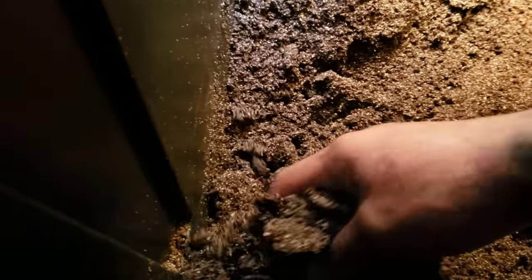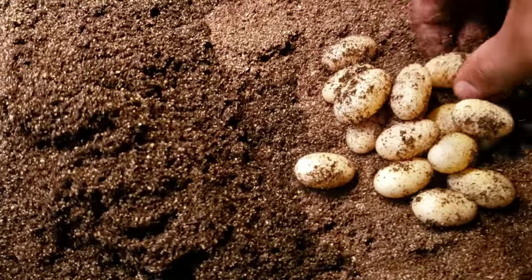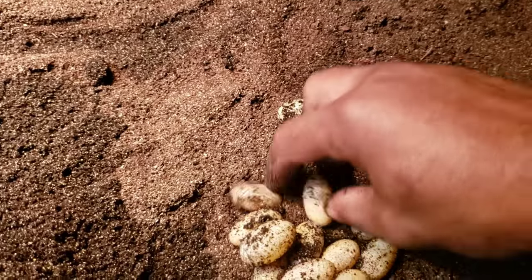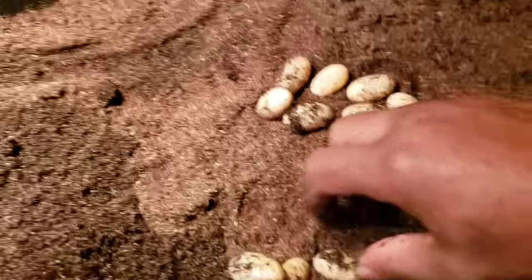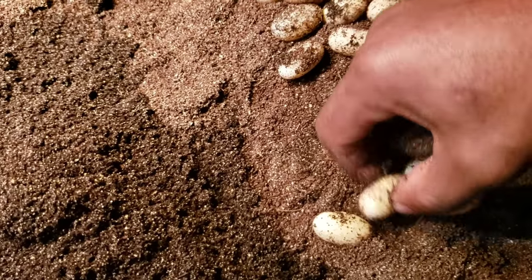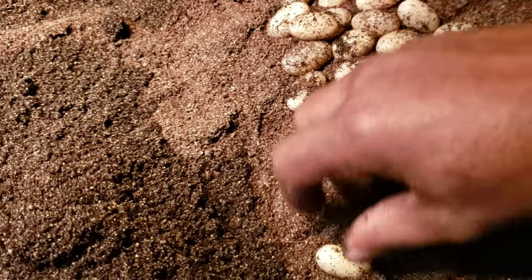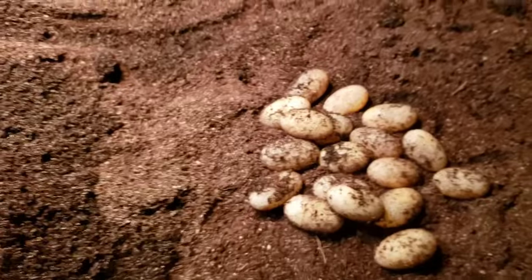That looks like all the eggs. I didn't keep digging because I can feel how tightly the mound is pressed — she never dug under it, so there's no need to continue. Let's see what we got: one, two, three, four, five, six, seven, eight, nine, ten, eleven, twelve, thirteen, fourteen, fifteen, sixteen, seventeen — eighteen big eggs. I'm not sure these are fertile; I don't see any red dots with the dot of life on them. We'll go ahead and get them brushed off.